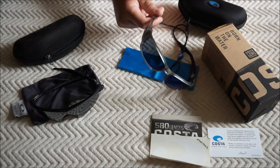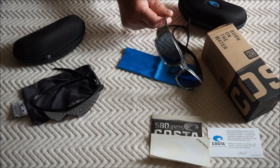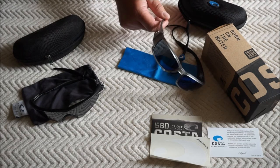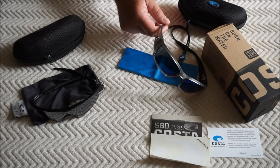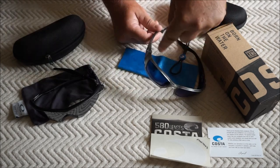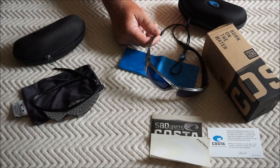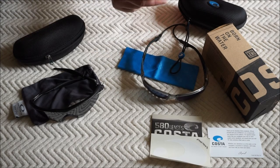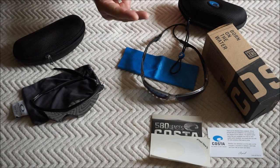You can also tell real Costa lenses — which is what Costa is known for — because in the upper right-hand corner it'll have "580" integrated into the lens. They make two kinds: glass, which is the 580G, and plastic polycarbonate, which is the 580P. Just like the Oakleys, these won't shatter. I got the 580P — super lightweight and won't break. I can use them as safety goggles in a pinch. The glass ones are a little heavier but offer better image clarity, while the plastic loses a little clarity but is lightweight.